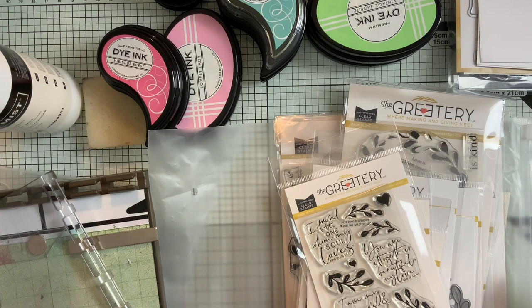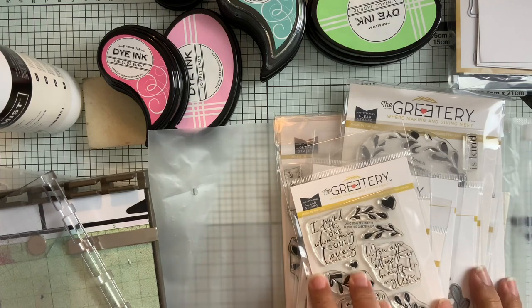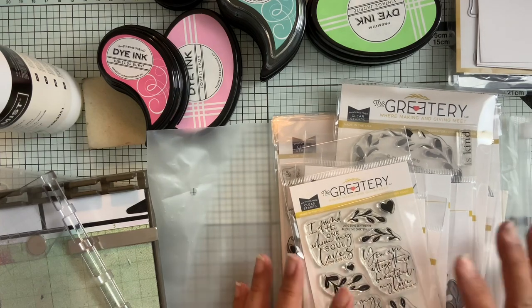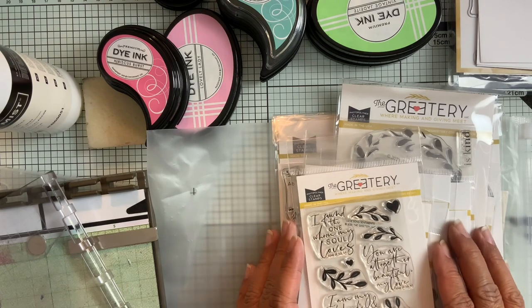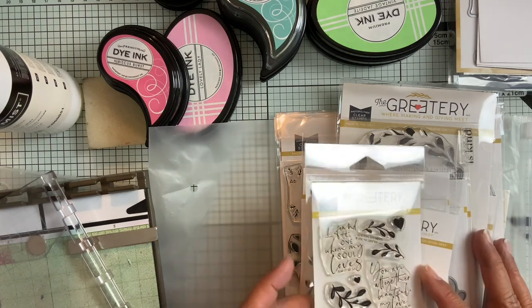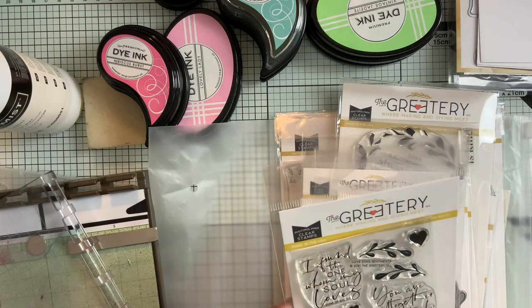So on to the haul. I got an order that I placed from the Greeterie. This is their recent release from January — it was actually Wednesday when the release was. But I did get my order. I ordered the entire release just because of the timing of everything.